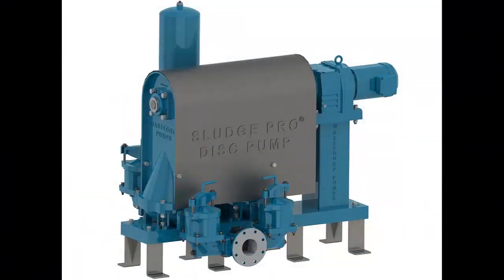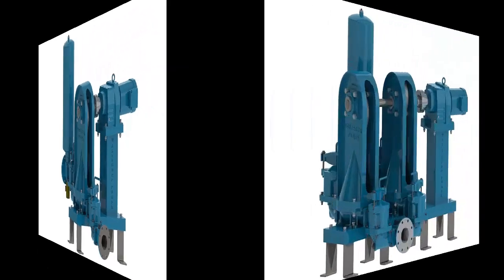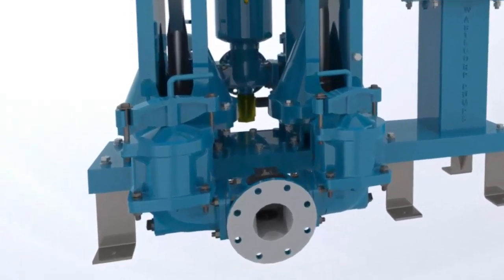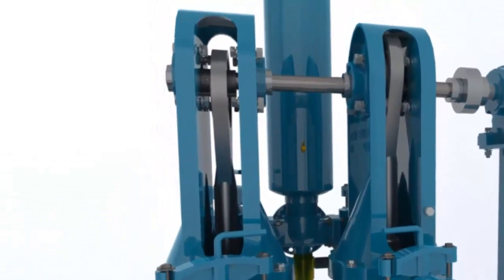WasteCorp is proud to announce the latest innovation to their extensive line of positive displacement pumps, introducing the SludgePro single and double disc pump. This patent pending design addresses the needs of a wide range of slurry and sludge process applications used in the municipal, industrial, chemical and food process industries.